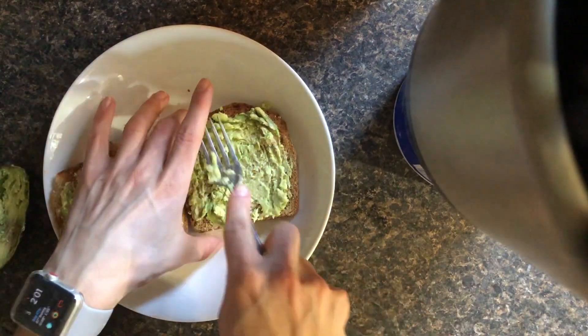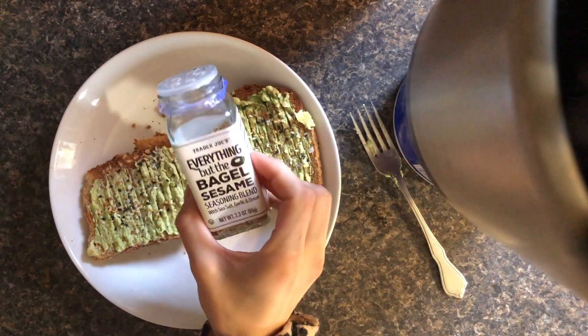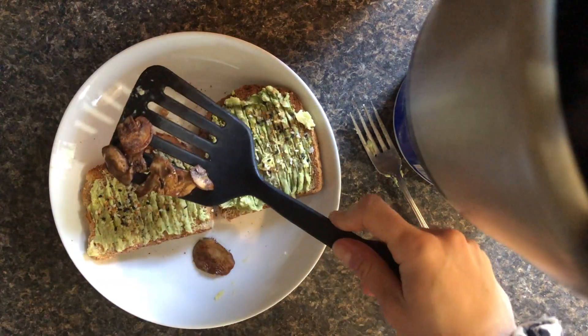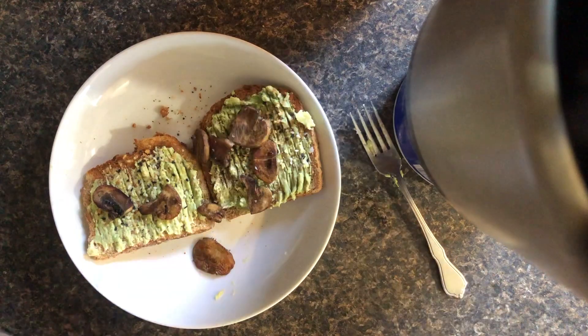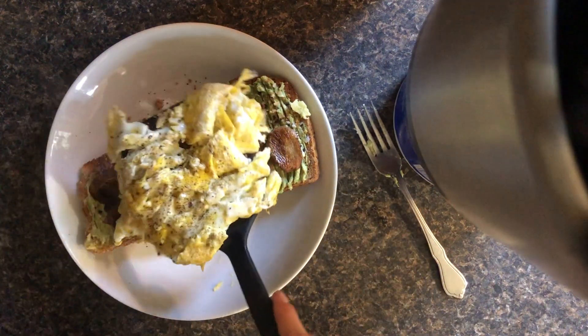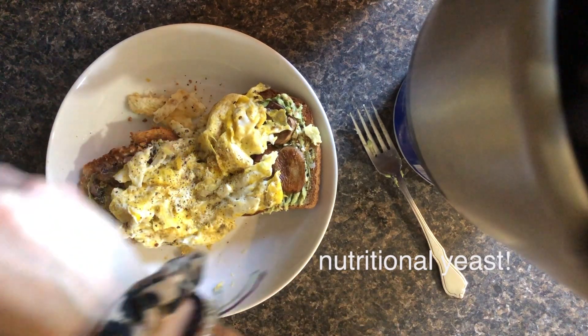You know when you're a little kid and you use your fork to make it like a little farm? Here we have some sautéed mushrooms — game changer. There is my lovely avocado toast. I never usually have this for lunch, it's usually a morning staple. Now we're gonna go eat and do some other things on the computer.